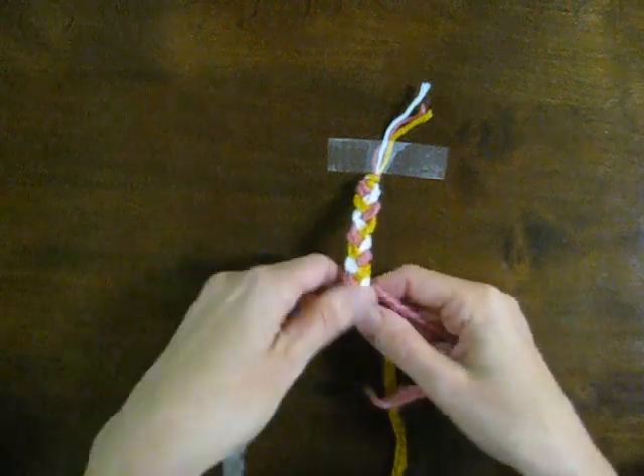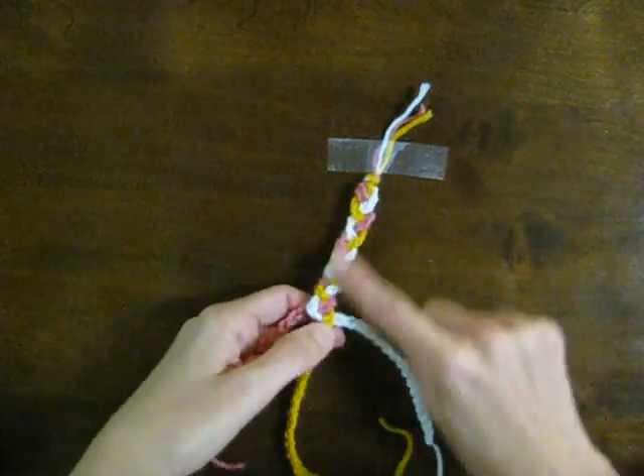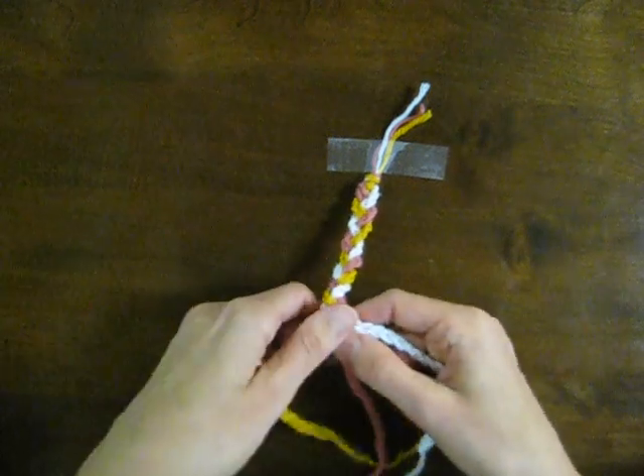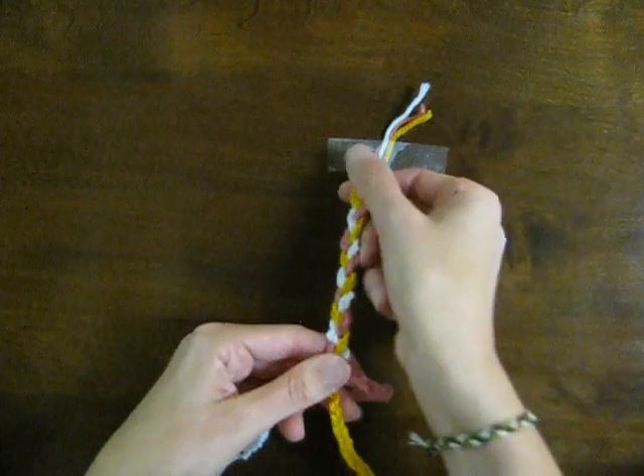You could use this with bulkier yarn. You can make big, long links and use even bulkier yarn than this, and you could have a belt if you wanted to. So that's the second project.